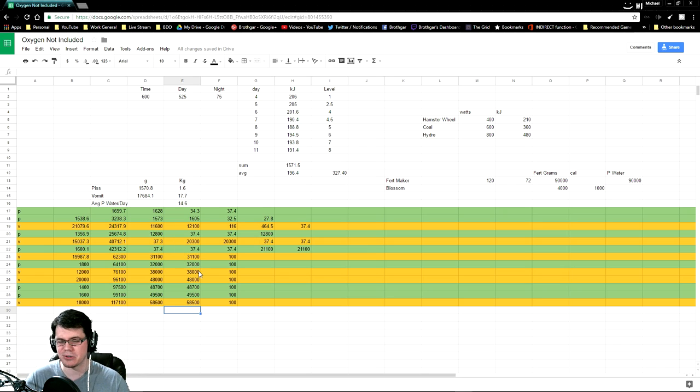It can be higher and it can be lower depending on the day, and depending on apparently how sick or how full Ren's bladder had to have been at that moment. However, we can then average those numbers out, which is what I did right up here. So on average, Ren pissed 1.6 kilograms of contaminated water.